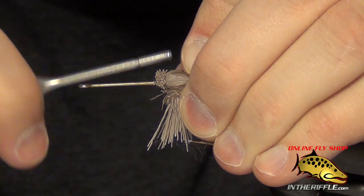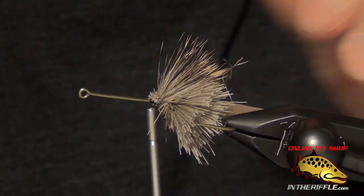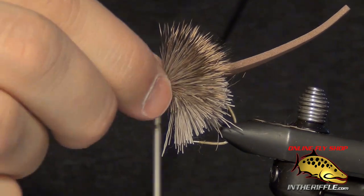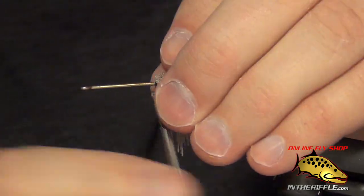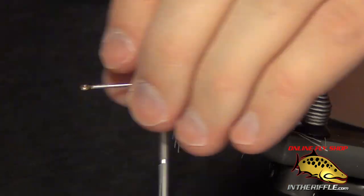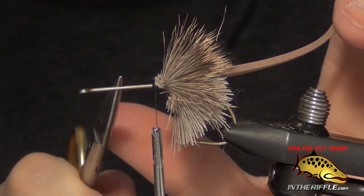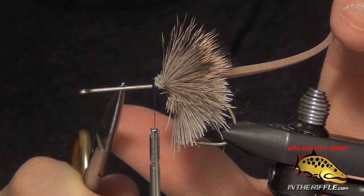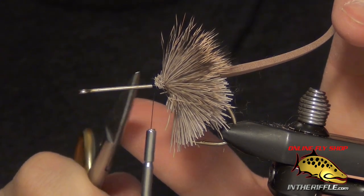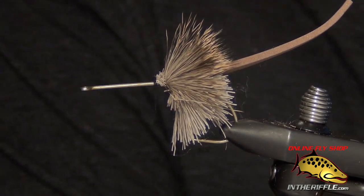I'm going to take my thread and wrap to the bare hook shank, then wrap back up onto it once more, and wrap down to the bare hook shank — that should secure it. If it twists a little bit on you, you can just take the material and twist it back into place. That is basically how we're going to build the body. It usually takes about three separate times, all the way up until we get about two thirds of the way up the shank, just a little more than half, then we stop. Just repeat the process until you get to that portion of the shank.